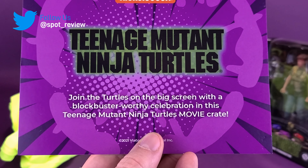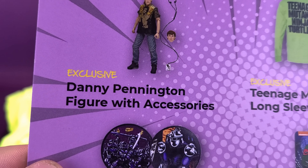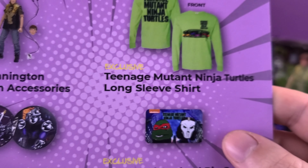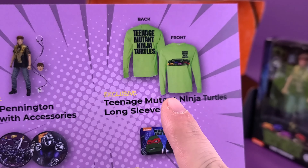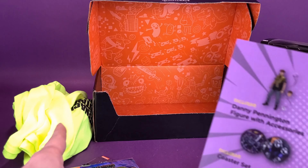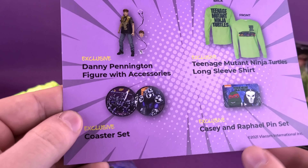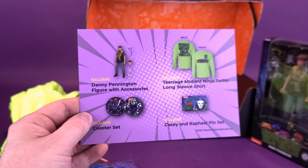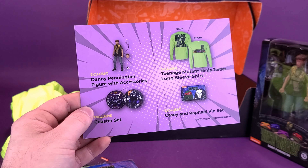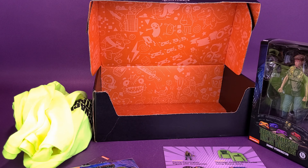The insert card lists all the stuff we just looked at: 'Join the turtles on the big screen with this blockbuster-worthy celebration in the Teenage Mutant Ninja Turtles Movie Crate.' Flipping it over gives you a better breakdown — the exclusive Danny Pennington figure with accessories, an exclusive Teenage Mutant Ninja Turtles long-sleeved shirt (which is much brighter in person — it's burning my rods and cones as we speak), a rubber coaster set, and a Casey and Raphael pin set.